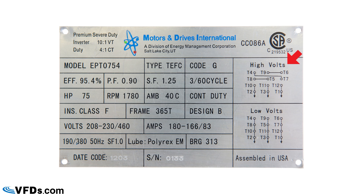On the right-hand side you can see you can hook this up for either 460 volts or 208/230 volts. If you hook it up for 460, that's the high voltage connection. If you hook it up for 208 or 230, those are the low voltage connections, and the nameplate shows you how to connect the leads.